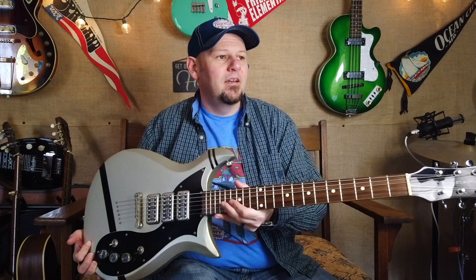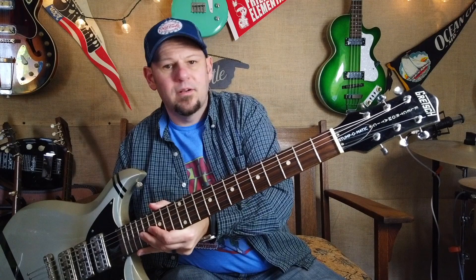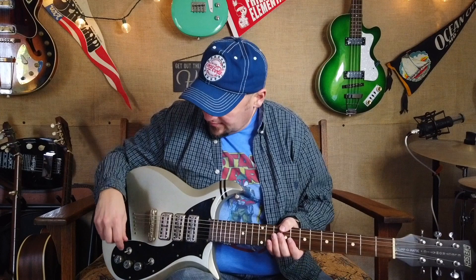Got another interesting one for you today. We've been doing some steel guitars and things, and this is a little more rock and roll style. This is a Gretsch Stump-O-Matic, apparently designed by Patrick Stump from Fall Out Boy. I'm just a common old bluegrass and country and roots guy, so I really don't know what his style is, but this actually fits pretty well to what I do, so we're going to see how versatile it is.